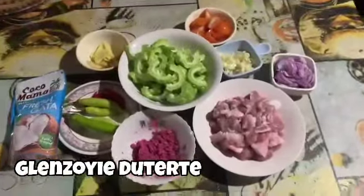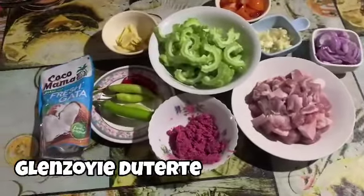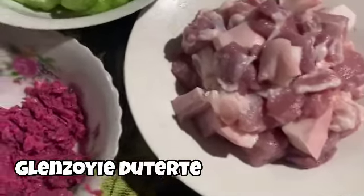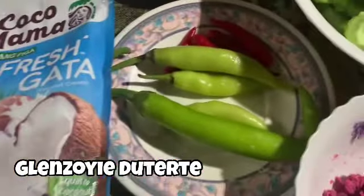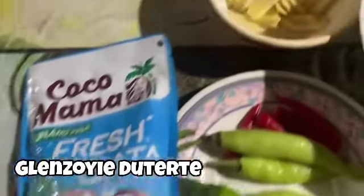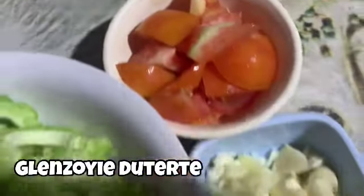Hello everyone, we are going to do the Ilocano Express. Ito ay Bicol Express with the twist of ampalaya, ala Ilocano style tayo ngayon. Ang ating mga sangkap: bawang, sibuyas, konting backway. Meron din po tayo ditong luya, ampalaya, at kamatis.